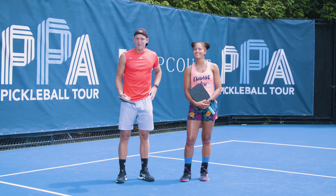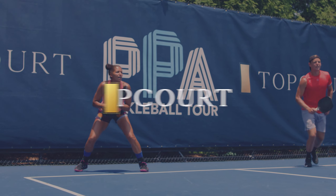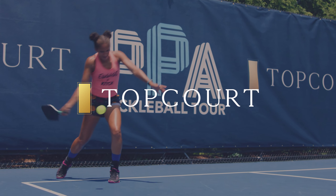Hey guys, I'm Jessi Irvin and I'm Pat Smith, and we are going to work on some mixed doubles strategy. In this class you'll learn everything you need to know about pickleball.